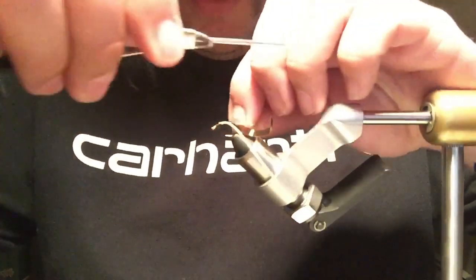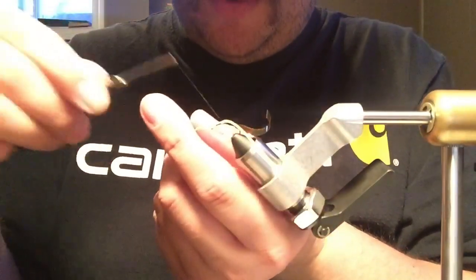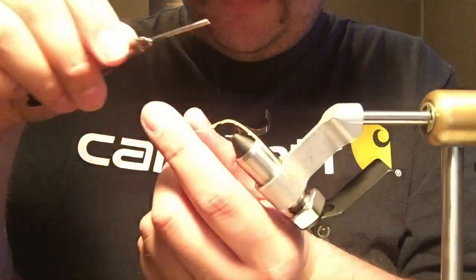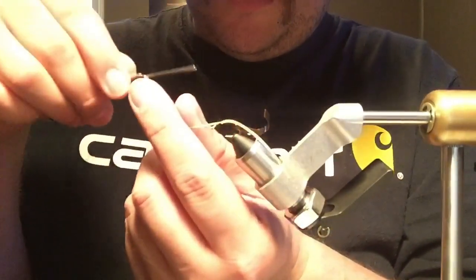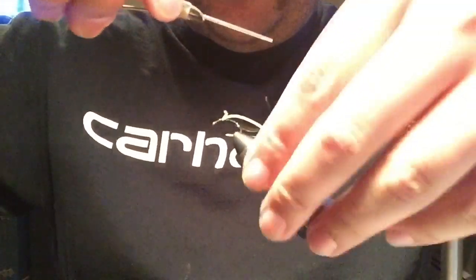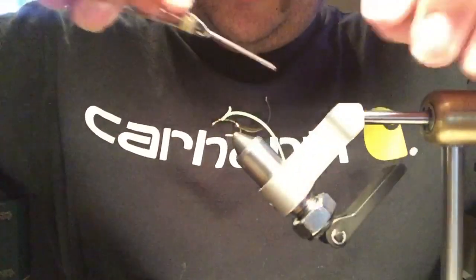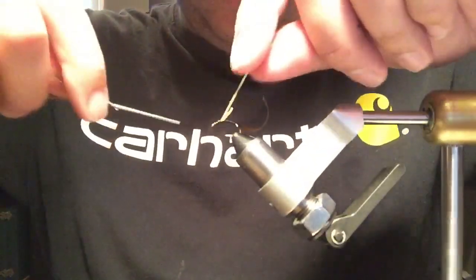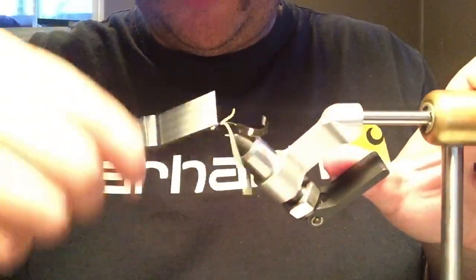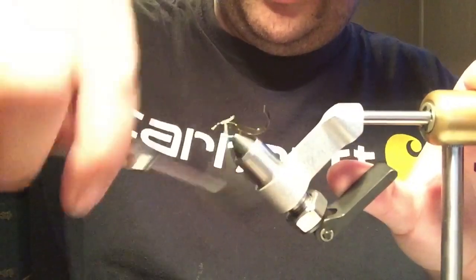I'm going to try and keep these legs kind of angled forward — that's how they're supposed to be tied. We'll get a little thread dam going, and when we go over the body with the dubbing you can kind of force them ahead. Even when you put the scud back or thin skin over it, you can deal with it then.